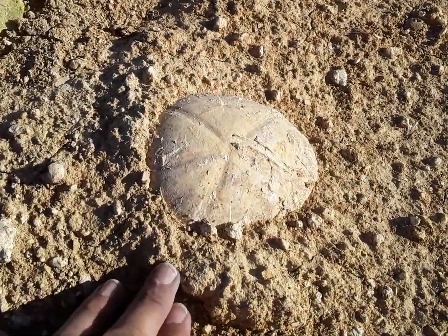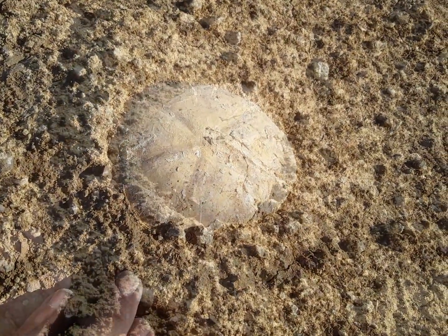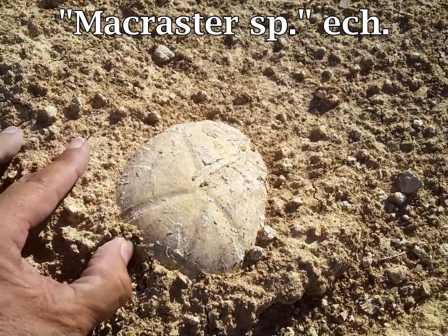Look what I found — a big giant echinoid. Let's see if we can get this out. It turns very hard.